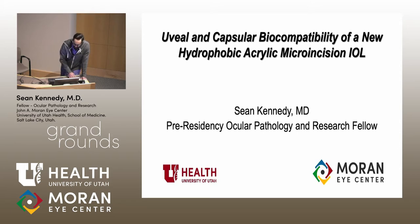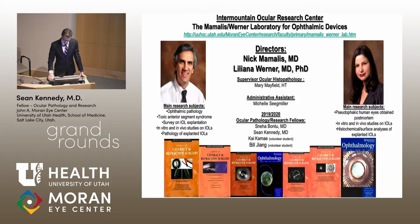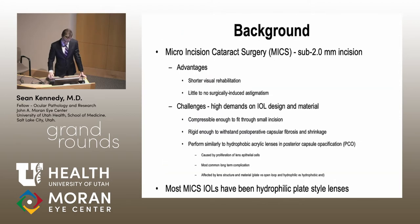I'm Sean Kennedy, one of the new ocular pathology and research fellows. Today I'll be talking about a new micro incision cataract surgery lens, or MICS lens. This study was done at the Mamalis-Werner lab on the fourth floor, so thank you to them for providing this study, all this information, and all the help in making this presentation.